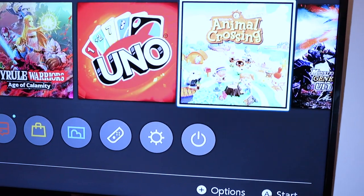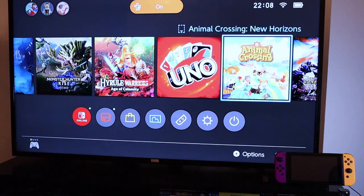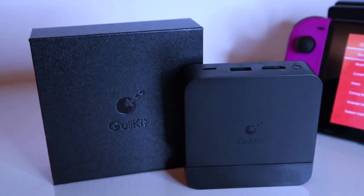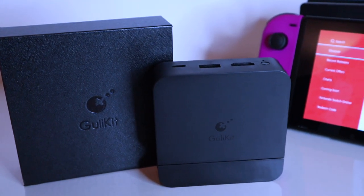Once everything is connected, however, you're good to go. The image and sound quality aren't impaired in any way, and this works just like the official dock, sending the information straight to the TV for you to continue playing on the big screen.